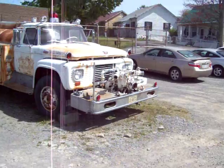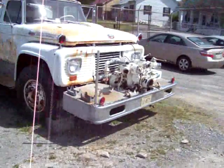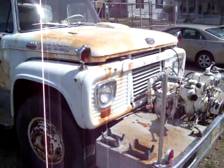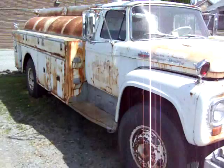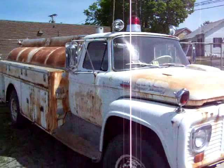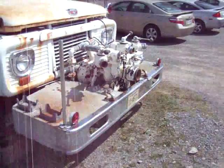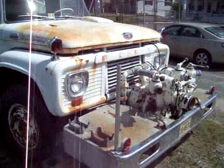Hello everybody. I was out here wanting to take a video of this T-Series fire truck in unbelievably good shape — it's got a little surface rust. I haven't shot a video in a while. I told a friend about it and I'm hoping he comes up here and tries to buy this thing and restore it.